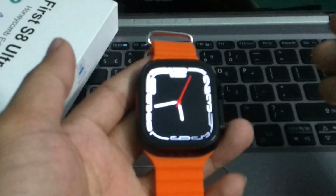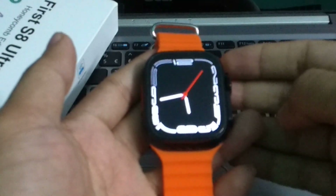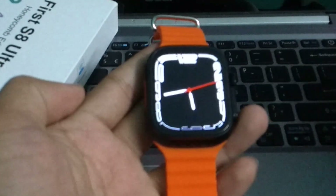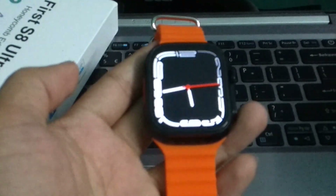Hello everyone, welcome back to my channel. Today in this video I'm going to show you how to install and play video games on your smartwatch. So let's begin.